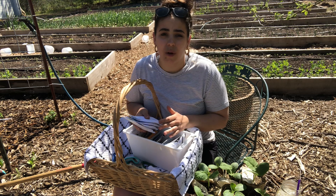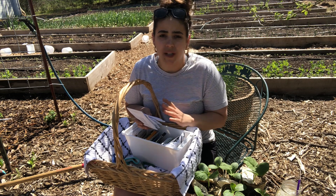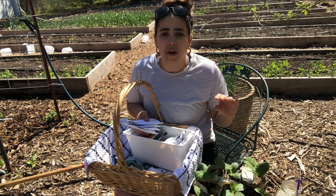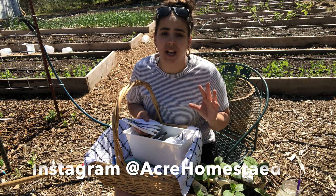A lot of people, from what I've researched online, succession plant their corn. I'm not doing that because I want all my corn to come in at one time. The way we normally eat corn is frozen corn around here, so I want it all ready at the same time so I can do one big harvest and one big preservation day — just get it done and in the freezer.